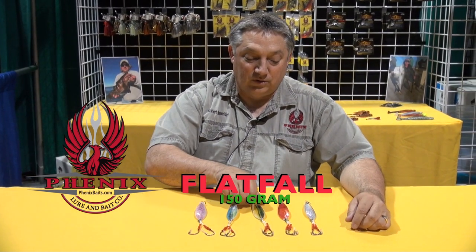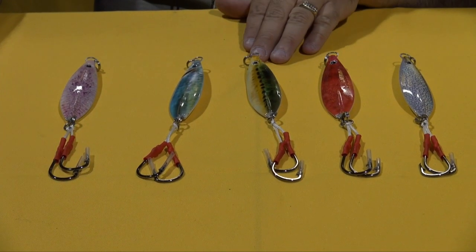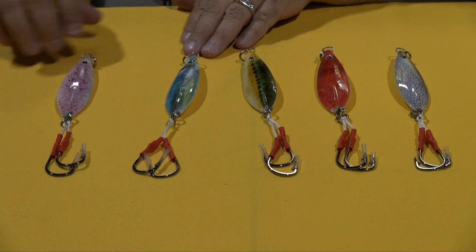Hi folks, this is Robert Schneider at Phoenix Baits. We've got a new product out now — it's a flat fall. This is 150 grams, which is about 5 and a half ounces. We've got five colors: market squid, red crab, sardine, anchovy, and purple.